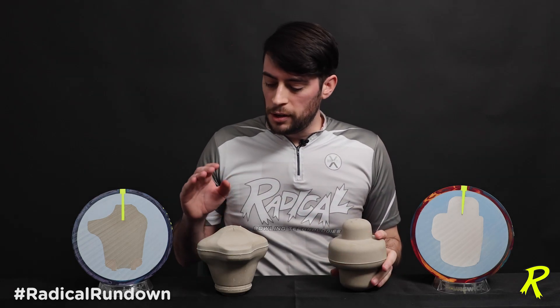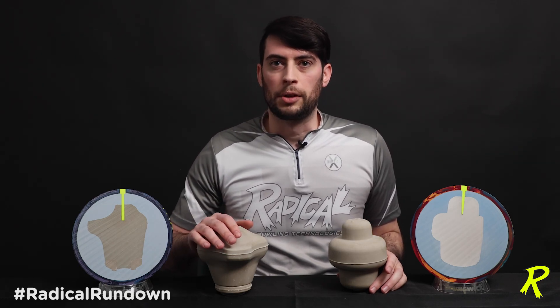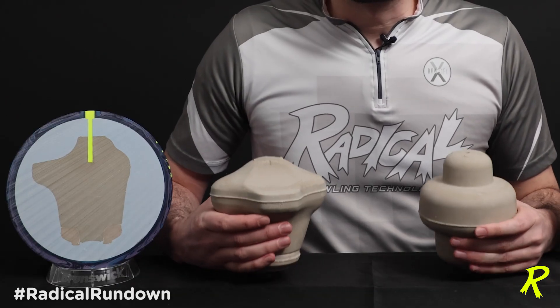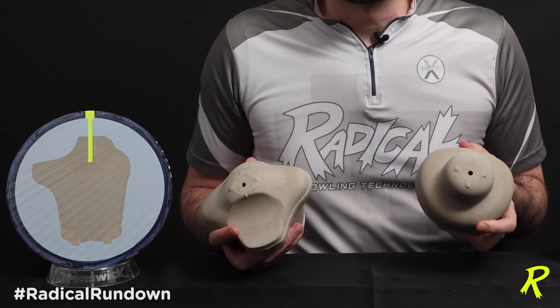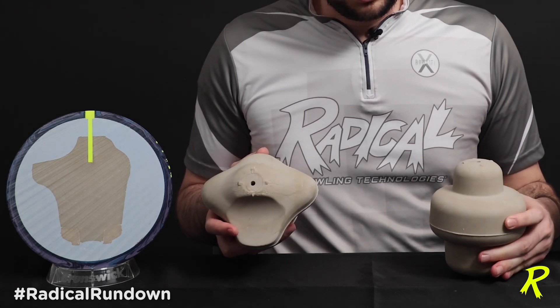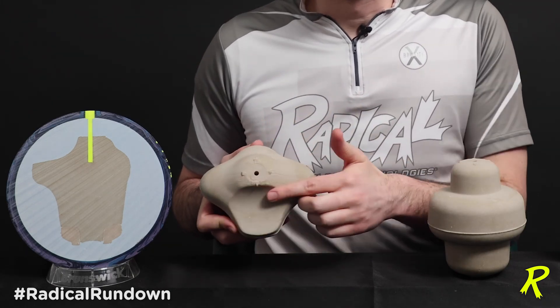Now here I have the Katana Assault, the other shiny asymmetrical ball currently in the Radical lineup. This ball is much more asymmetrical. When you look at these cores from the top down, the Innovator still has a round oval-shaped property, while the Katana Assault from the intermediate to the max axis is a lot more elliptical.